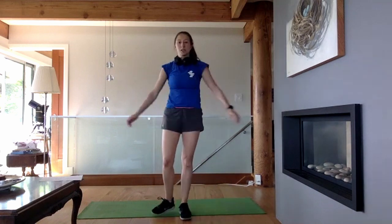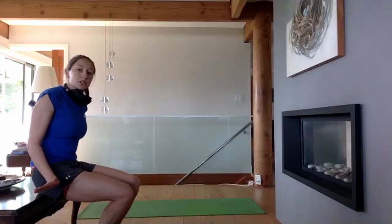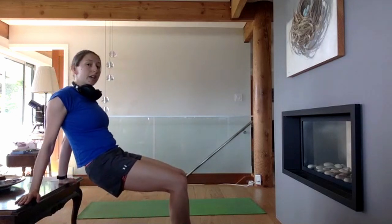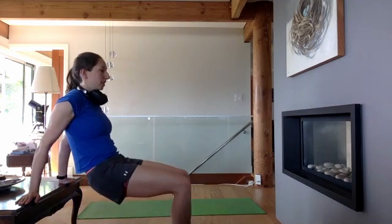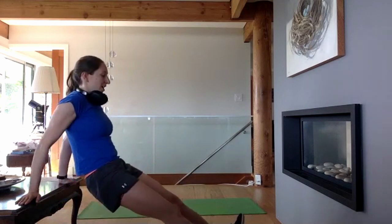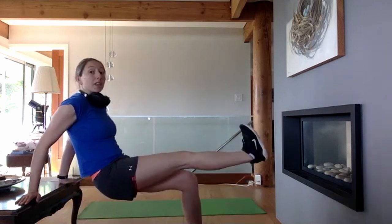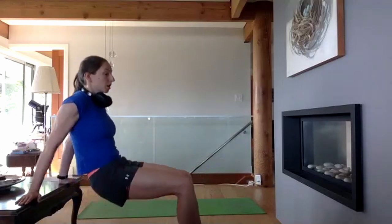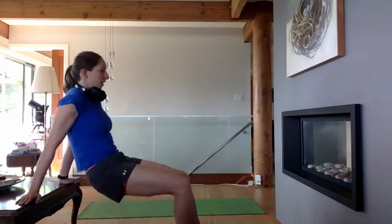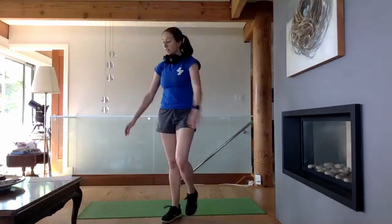Now our tricep dips again. Come to whatever table or chair you have available. Hands are turned out to the side to protect our shoulders — coming into external rotation. Squeeze the shoulder blades together to lift your chest up and come down for 15. To make it more difficult, have your legs straight up on your heels. To make it even more difficult, if you have something available, you can put your feet higher up — more gravity pulling you down. Finish those off.